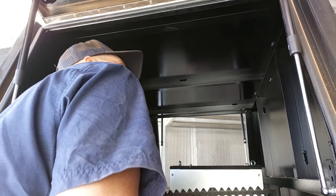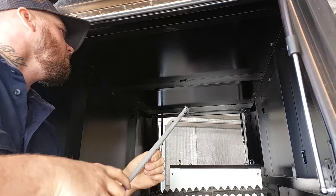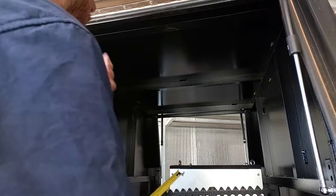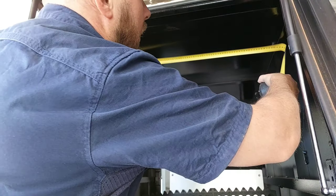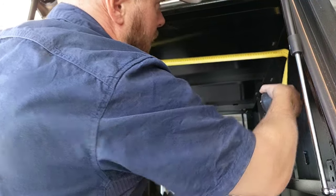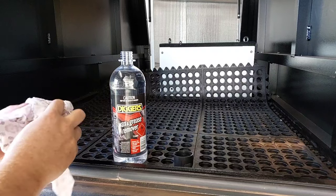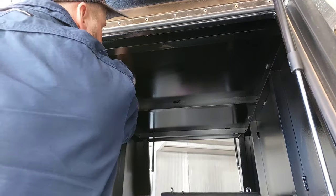Let's start with the top, which is going to be 590mm wide by 900mm long. Let's pour a bit of this wax and grease remover on here and give this a nice wipe down.